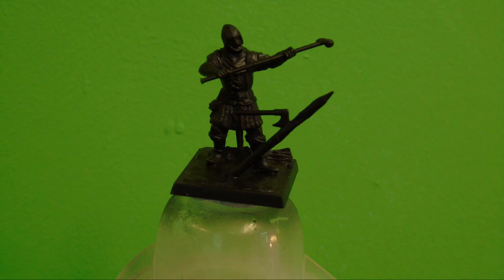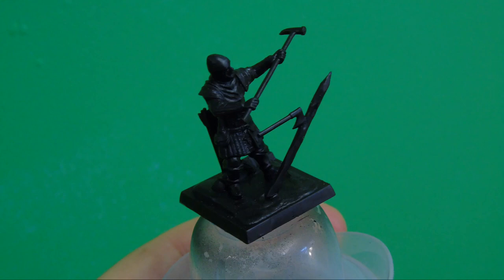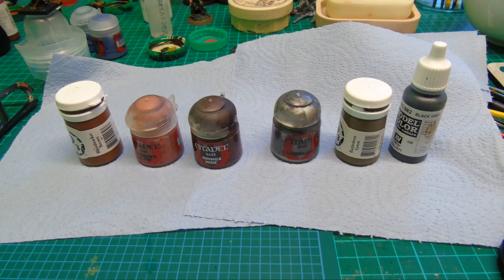Welcome to this episode of Hobby One-to-One, all about base coating. I'm going to use this particular miniature for this example, which I got free from Salute a few years ago. I've already primed it, as you can see, and he's ready to go. This series will be looking at painting the whole miniature using the methods I'm going to lay out for you.